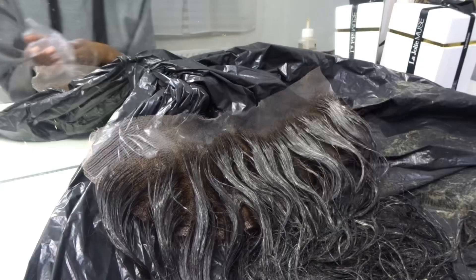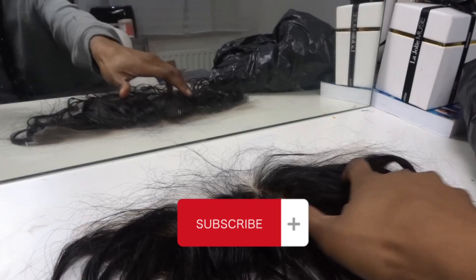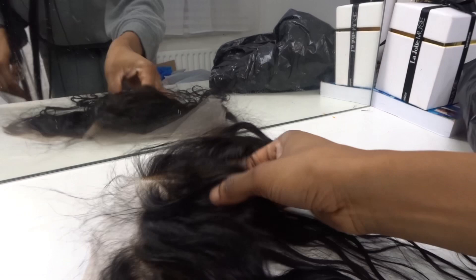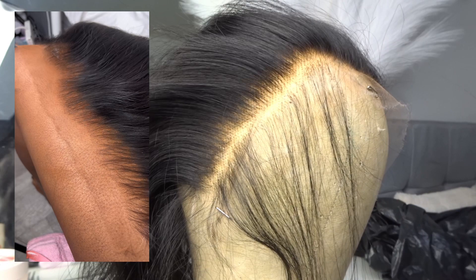Congratulations if you've made it this far — you are 50% of the way there into becoming a bad bee. You can already see that jet black result, and I completely missed the knots. Now you want to begin by hot combing your hair back, and if you want to know how I pluck my hair like this, keep on watching.